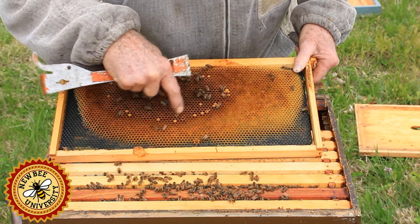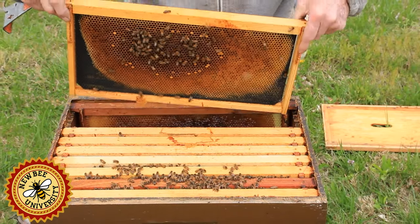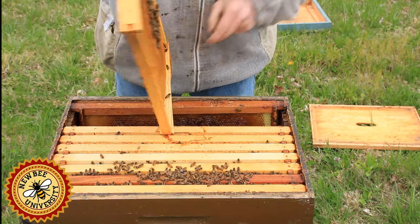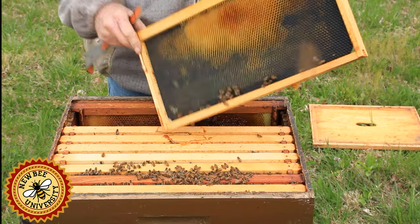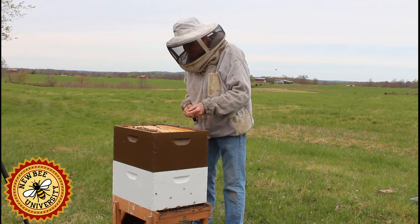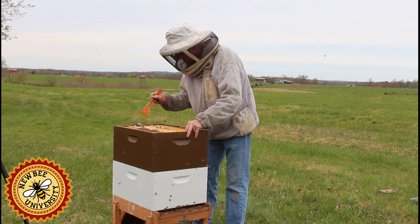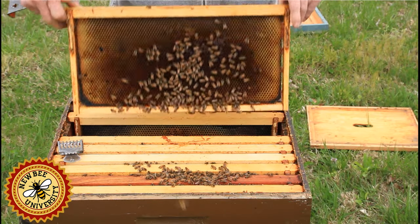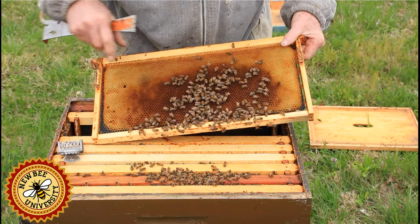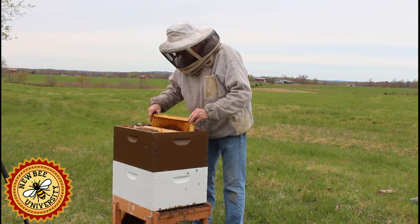This looks pretty good. There is some spotted brood — I did move these boxes a few weeks ago, so that's probably what that's about. Since this side of this frame is mostly drawn and the other is not, I'm going to turn this side around and face it toward where the bees are working, so as the brood area moves this way, they'll draw out this side. You can see as I progress toward the south side, we're getting more bees and more food being stored.